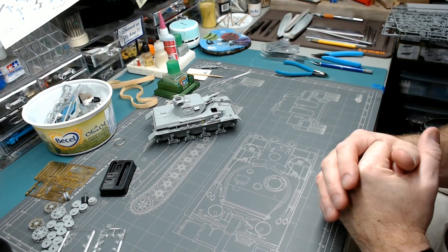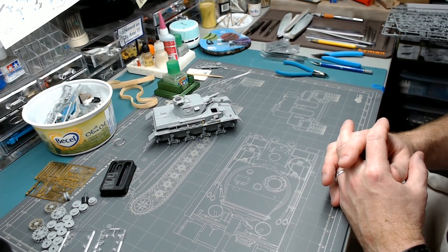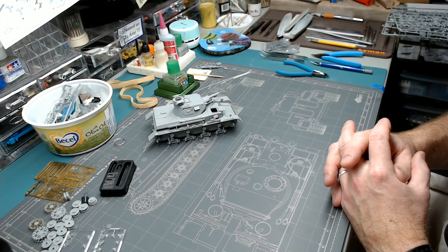So anyway, this kit is the Panzer IV C from Dragon — the super kit. It was a gift from Brighton Paul in the UK. Thank you, Paul. I've already thanked him a bunch of times, but it was such a generous gift. It's one of my very favorite kits to build. I've built this kit twice before.